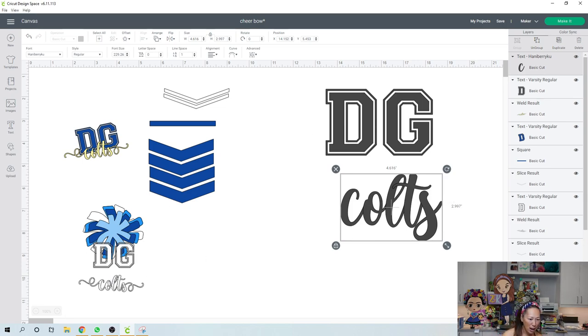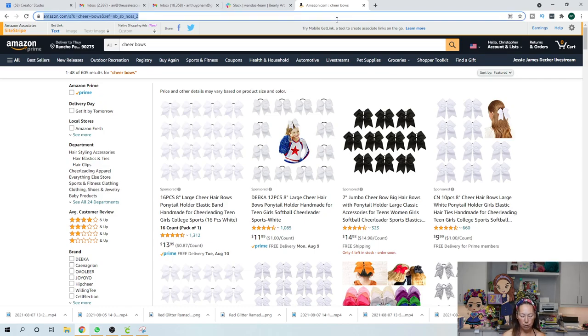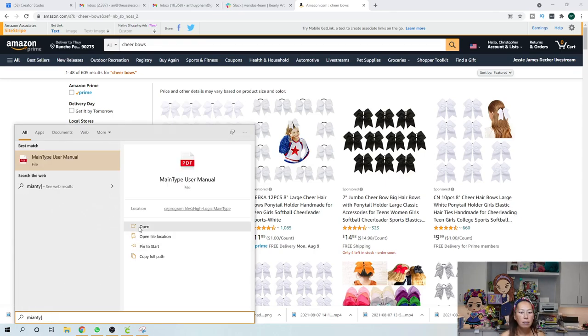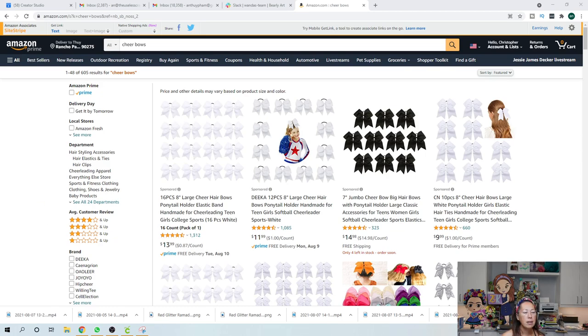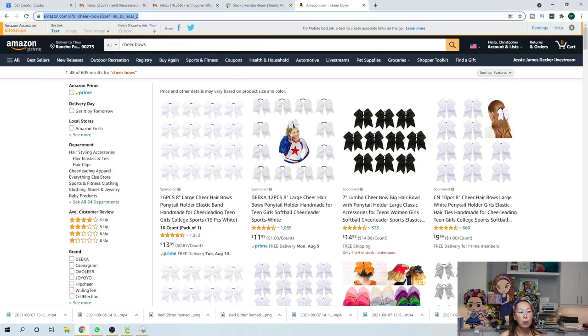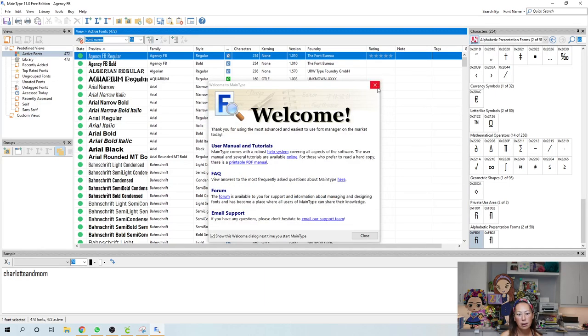To get the fancy fonts, I'm going to go to MainType — it's an app. MainType, you can go in and it has all your fonts and all the extras that come with the font. I love it — it's super easy to use and I use the free edition.